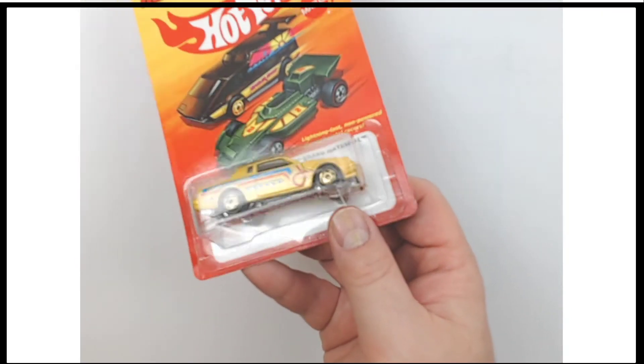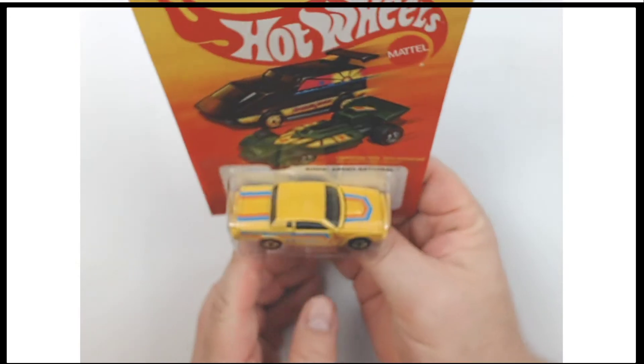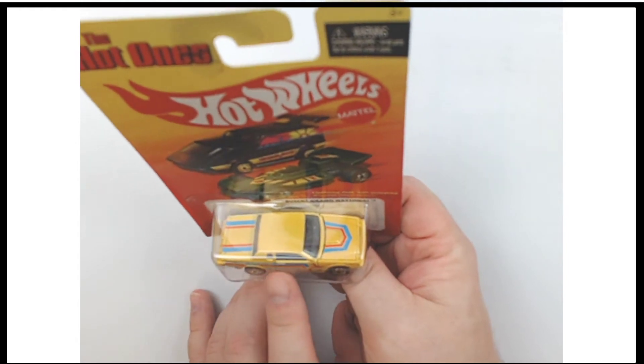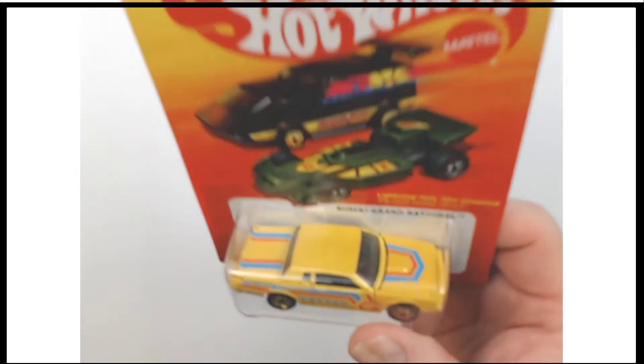A minor imperfection on an otherwise really good card, and a fantastic vehicle inside. This is a re-issue of this particular mold, repainted for the 2011 Hot Ones series.